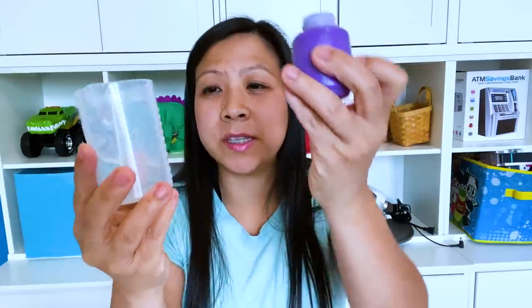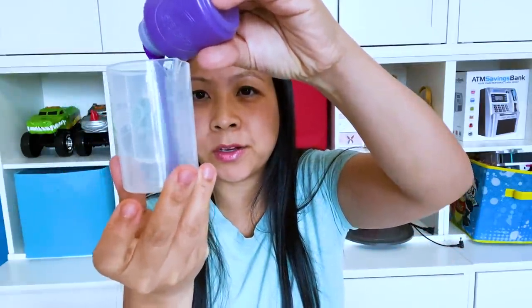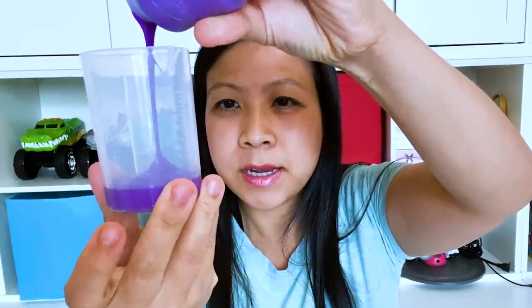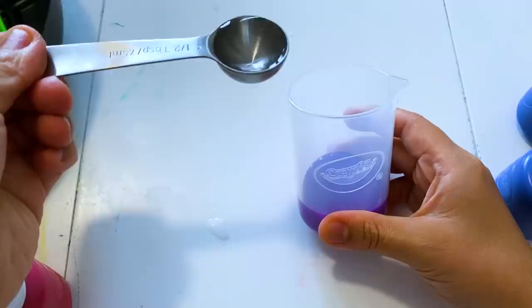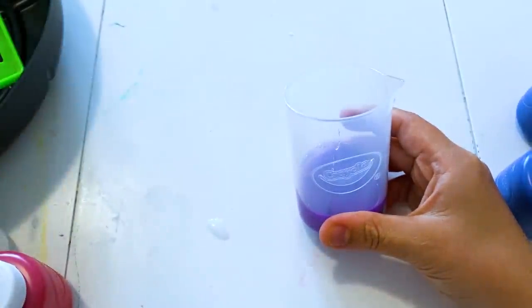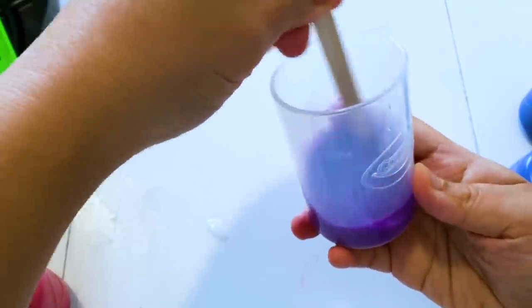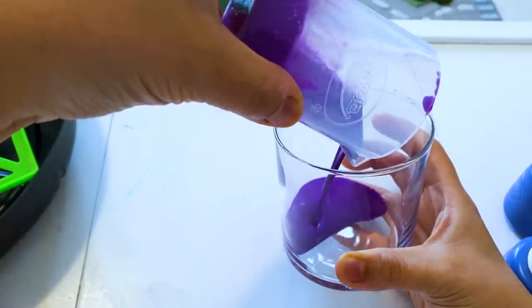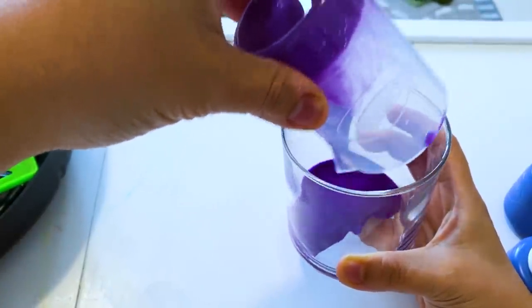First thing you need to do is fill the cup with 20 milliliters of paint. So I'm going to do that. Next, it says to add half a tablespoon of water, then stir. Then it says to pour it into a different cup.